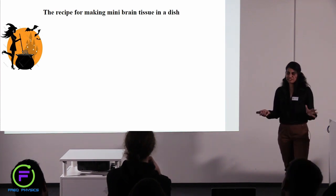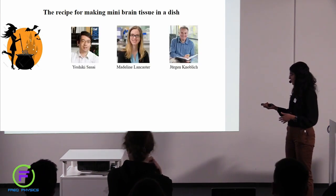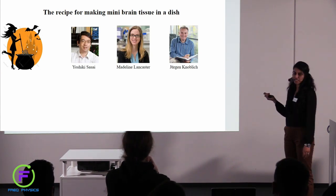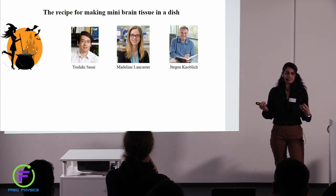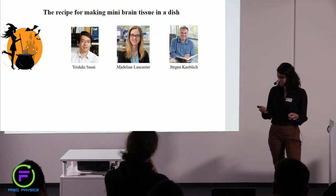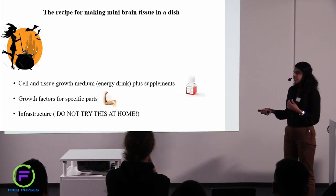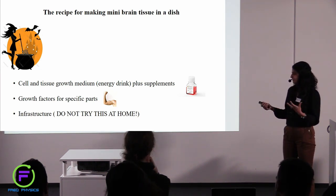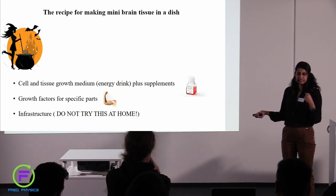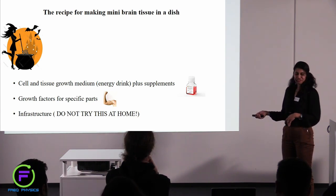Now that we are equipped with this knowledge that we can make human induced stem cells, we can go ahead and look at the recipe for making mini brain tissue in a dish. It does seem like a lot of voodoo to be honest. There's a Japanese scientist, Yoshiki Sasai, and two scientists currently in Austria — Madeline Lancaster and Jürgen Knoblich — who came up with this so-called cocktail, a perfect protocol to make mini brains in a dish. So there are some things that you need: a cell and tissue growth medium — think of it like an energy drink such as Red Bull, which has many supplements that help the cells grow and reproduce. Then there are growth factors for specific parts, and of course, infrastructure — you need to do this in a lab.